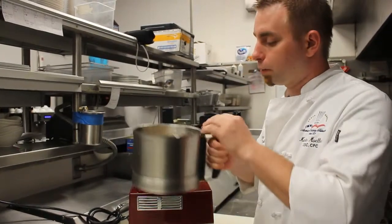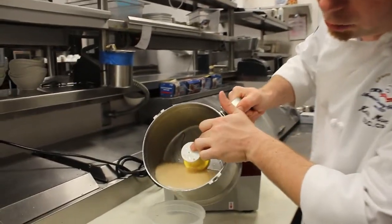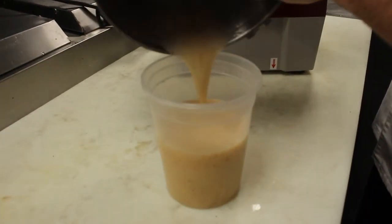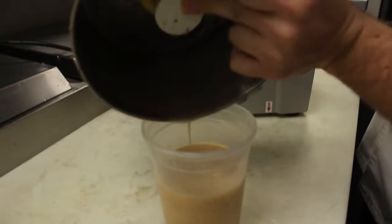So now that our vinaigrette is fully emulsified, we're going to go ahead and transfer it into a container until we're ready to serve. This is a really nice and light spring vinaigrette with a little bit of sweetness and a lot of floral notes from the Saint-Germain.